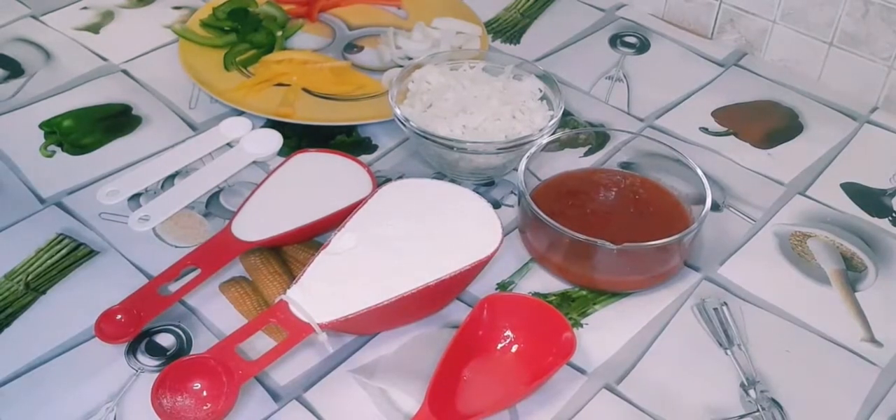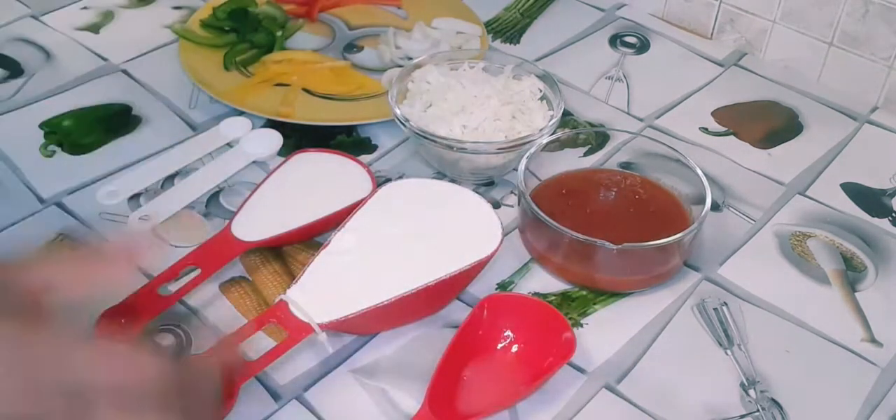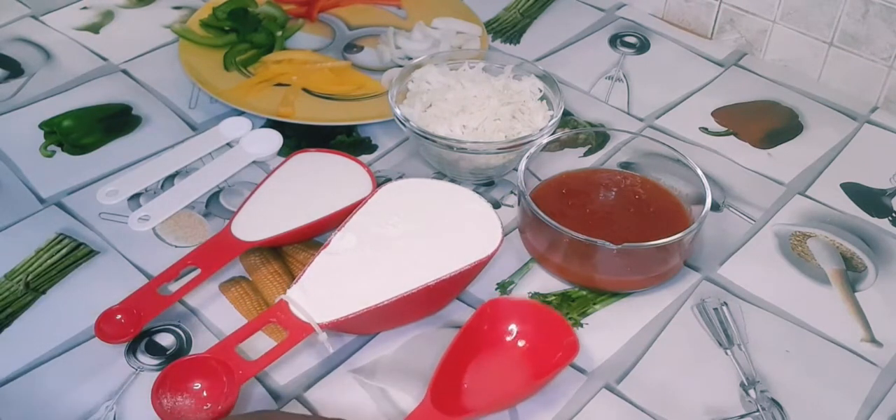Hello guys, welcome back again to another video. Today we are making homemade pizza without oven and yeast. These are all the ingredients that will be needed: I have one cup of all-purpose flour and lemon juice.